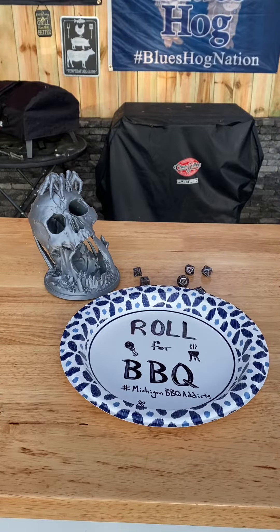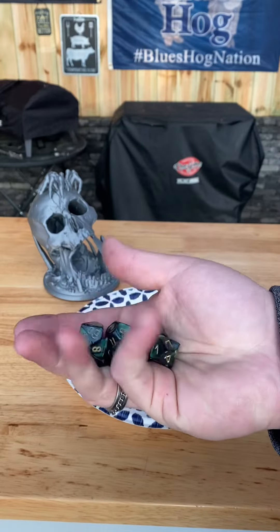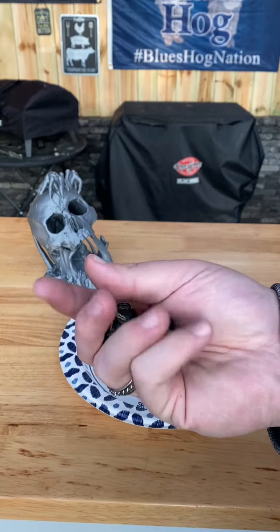Good afternoon D&D TikTok and BBQ TikTok and beyond, and welcome to Roll for Barbecue. This series is inspired by the popular Roll for Sandwich series by Adventures in Ardia.